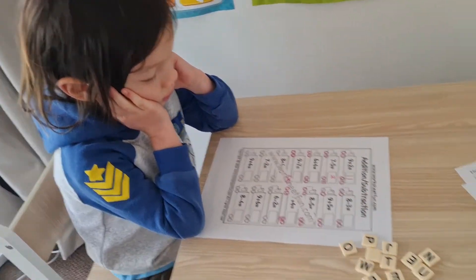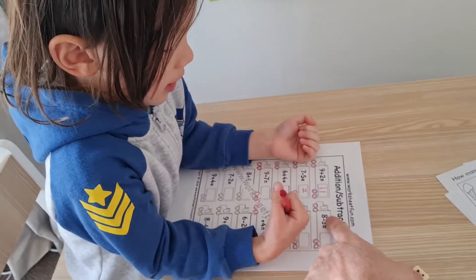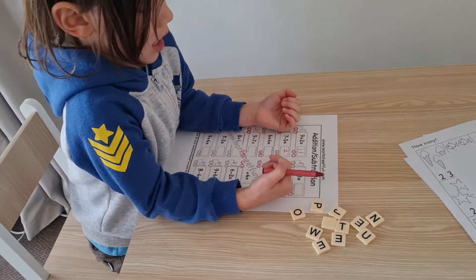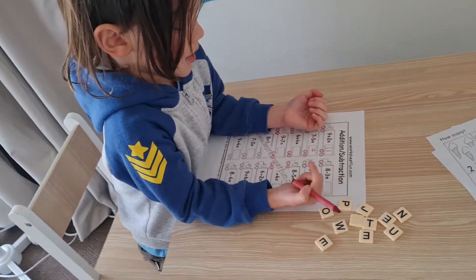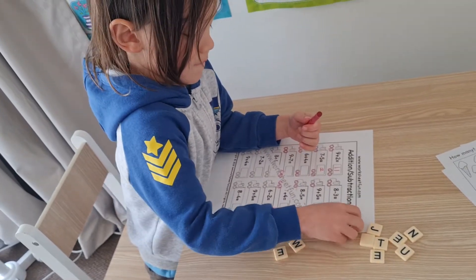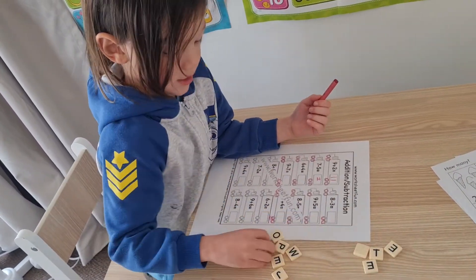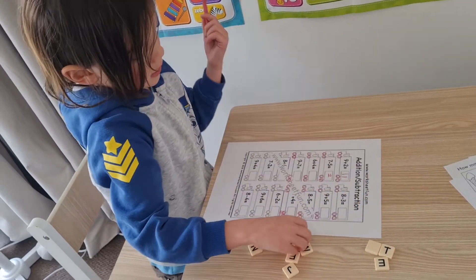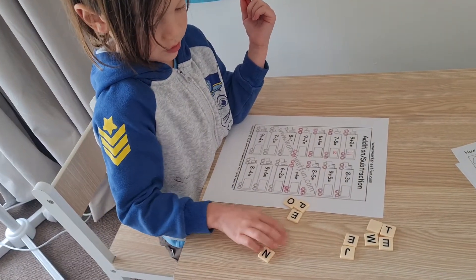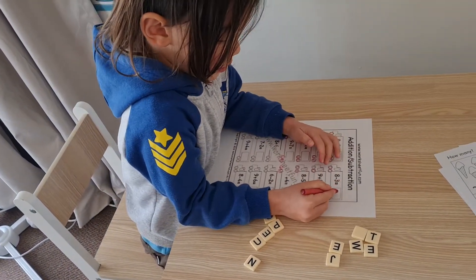Could you read it? It says eight take away three. Okay, show us how you do that with those letters. I would get eight. You got eight, and then you would take away three. One, two, three - move three away. One, two, three, four, five. And then you write the number five there. Yes, that's the answer - well done!